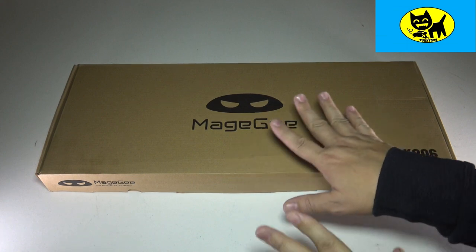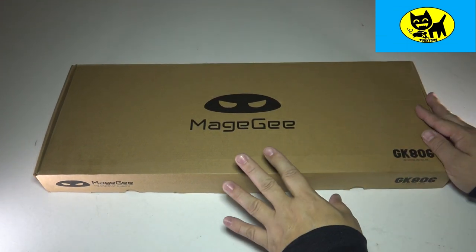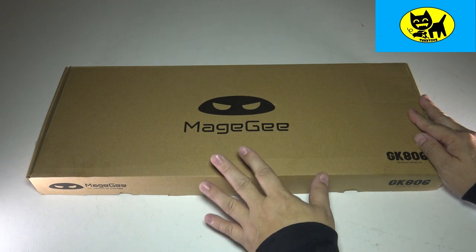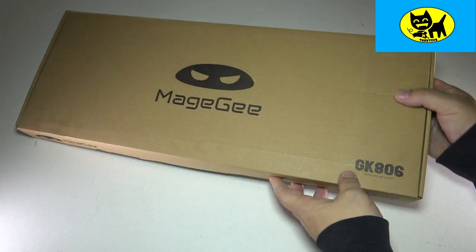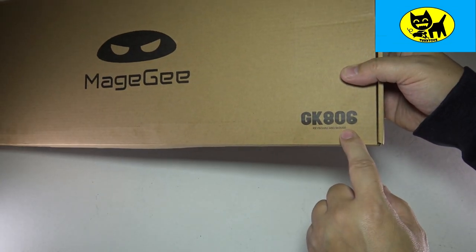Hey friends, Tux here. I got something super cool for you today. This is a gaming keyboard and mouse set, and this is for my friends at Magee. The code on here is GK806.